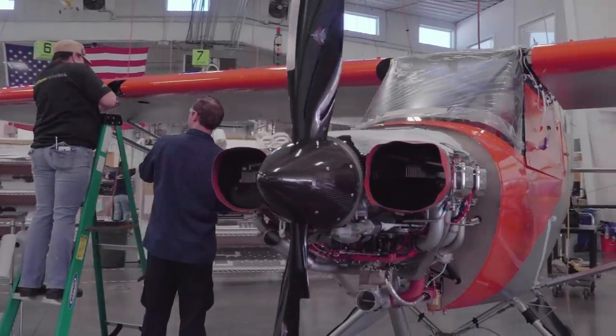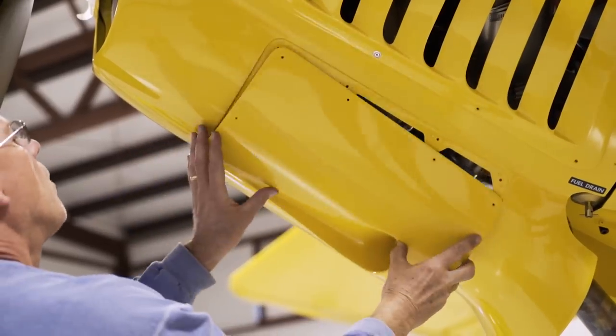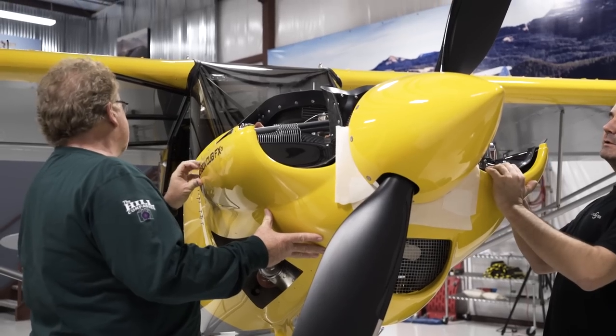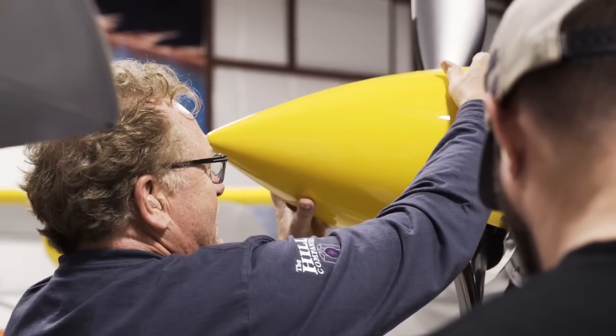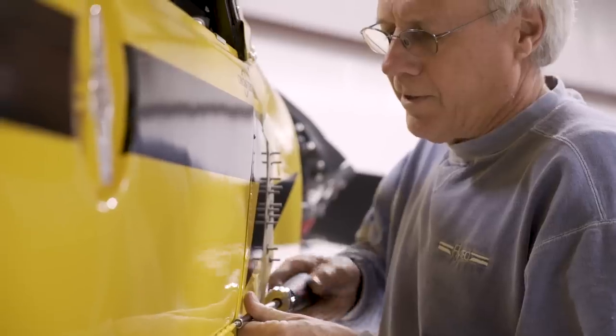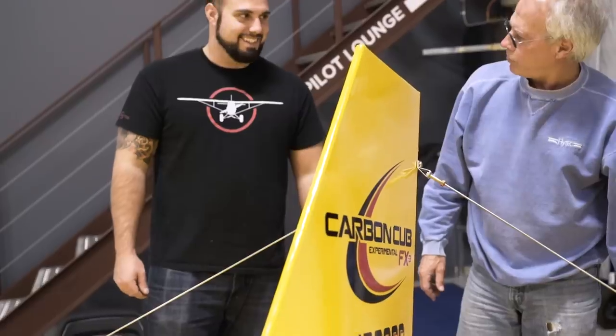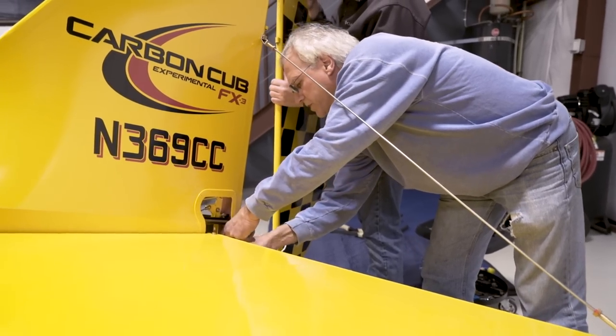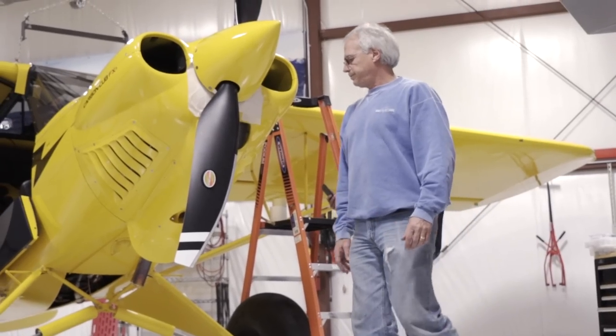As the airplane nears completion, the builder returns to the factory for two days to complete the final assembly and certify the aircraft. During this second session, builders install landing gear, ailerons, elevator, rudder, seats, harnesses, and all other items to prepare the new airplane for certification and its first test flight.